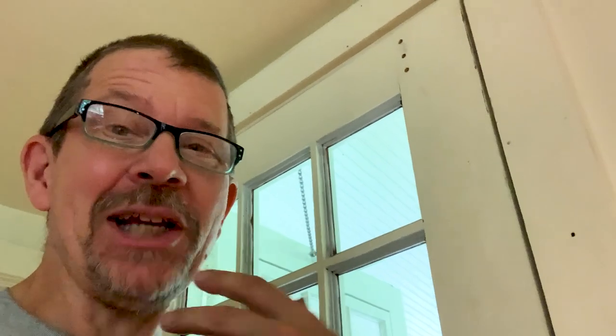Thank you again, thanks for being with me. Should be a video floating here, more information about me, text below the video. See you next one.